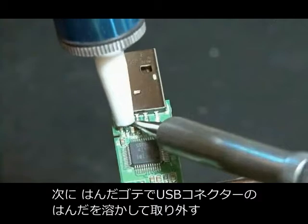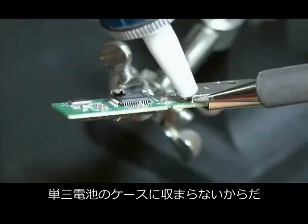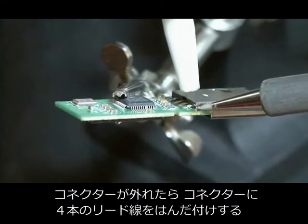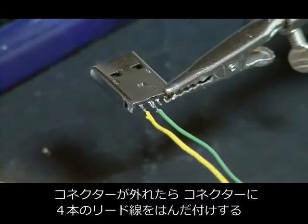Now off to our soldering station where we're going to de-solder that USB connector, because it's not going to fit inside that AA battery housing the way it is. Completely remove that, and then we're going to add four wires to the existing USB connector connections.